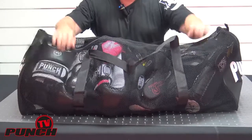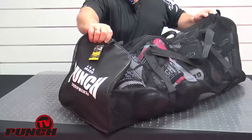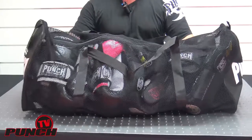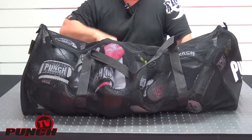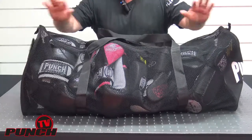I'll show you the artwork on the end while I'm here. If you're just using bag mitts, you could obviously fit a lot more than that in there. The bag is highly capable of transporting that much. Just make sure you don't put medicine balls or dumbbells in here — the bag won't take it; you'd have to go to our ripstop tarpaulin bags for that.